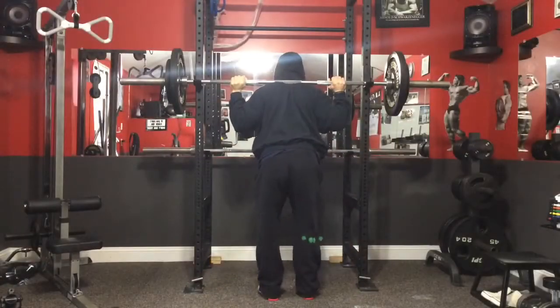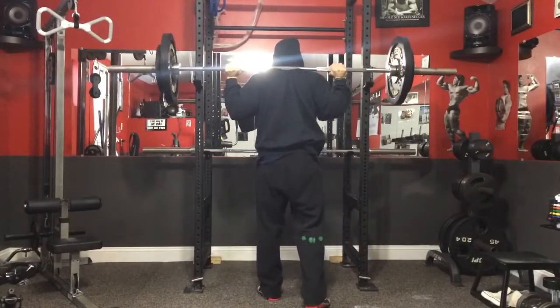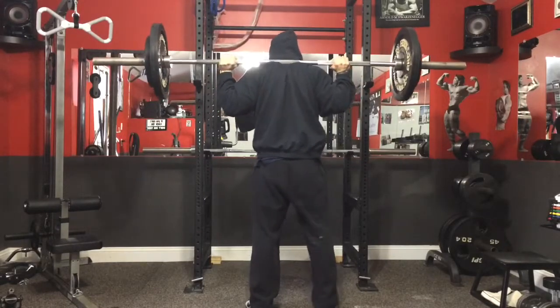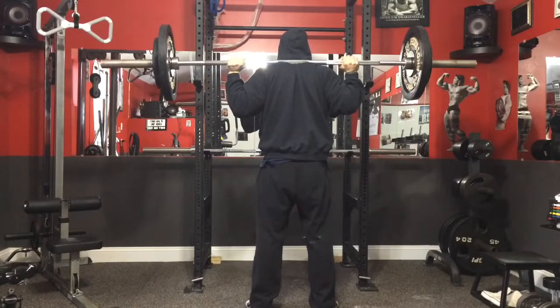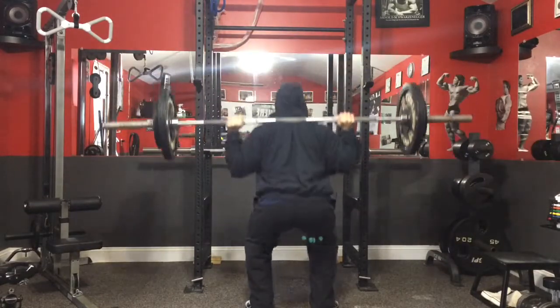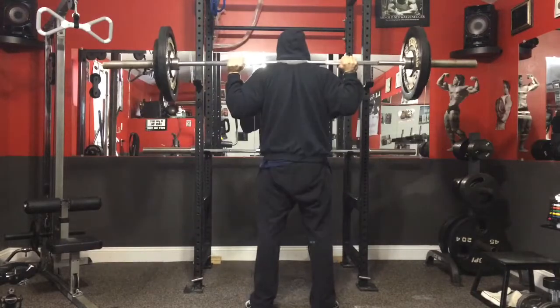Alright guys, checking in — vlogging day one: terrible. I forgot to pick up the camera in the morning, so I missed my whole pre-workout regimen. I walk the dogs and get in the zone, but still — fail on the morning stuff. Nevertheless, I'm still trying to complete it.